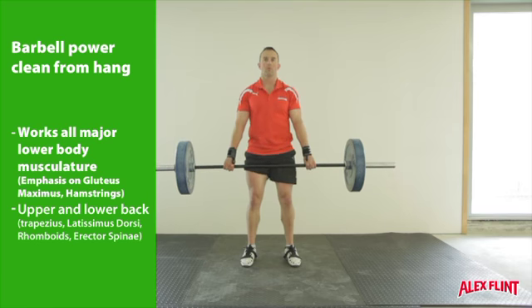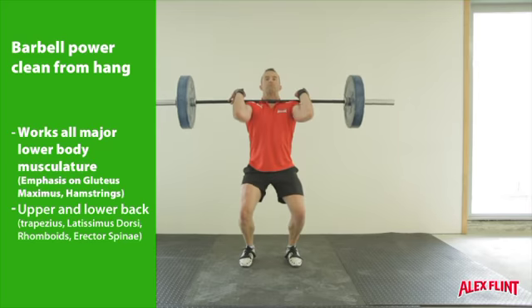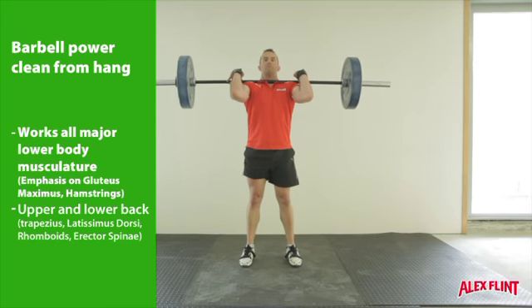Have only a small amount of grip on the bar, just enough to keep it in contact. Catch the bar on top of the shoulders, and make sure the elbows are pointing forward.